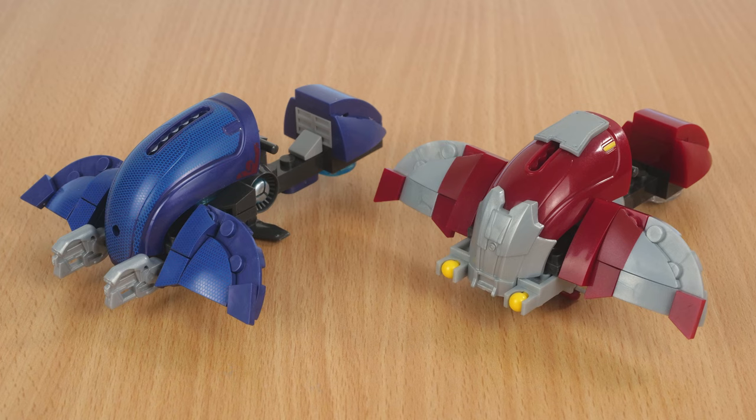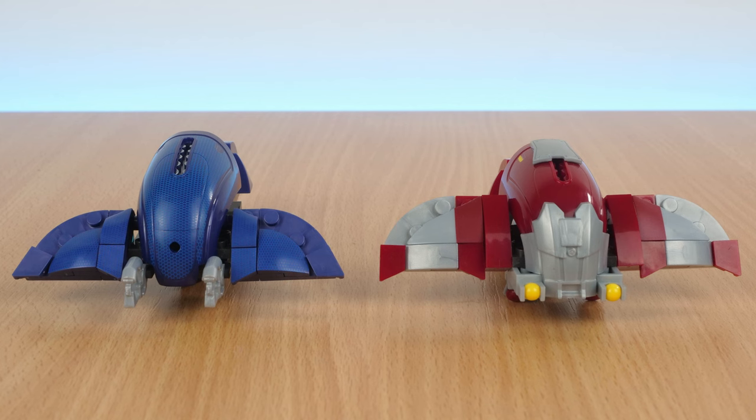Also, while it's great to have the functional firing pegs on the Banished Ghost, the Requiem Ghost lacks this, but looks better for it in my opinion. To me, the Requiem Ghost looks more like an actual model than a toy, and I never noticed how wide the Banished Ghost's fins are — they're one stud longer than the Requiem Ghost's ones are.